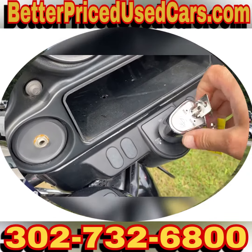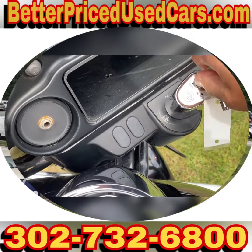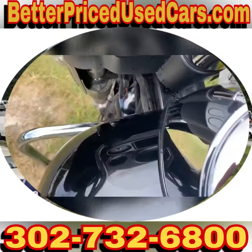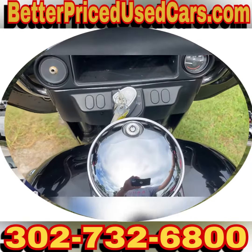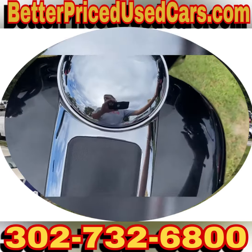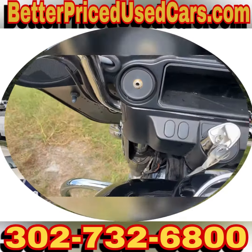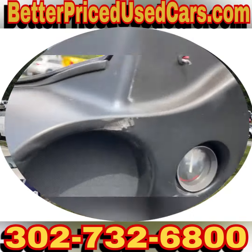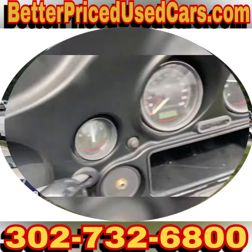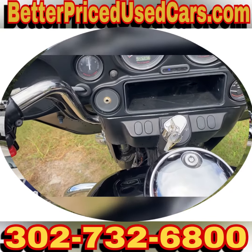It does have a fork lock, so all you have to do is go to unlock and then turn this — then turn the ignition on. It's hard to do one-handed. And it fires right up. It's hard to get it in neutral.